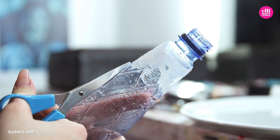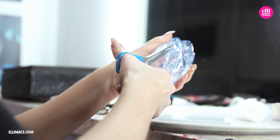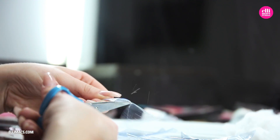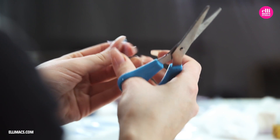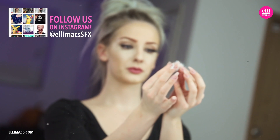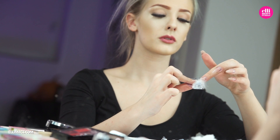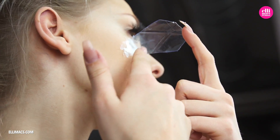Before we begin we prepare our fake glass pieces using a bottle. The trick is to cut up a piece and then bend the lower part so you get a foot to attach it with. We then prep that little plastic foot with some liquid latex and cotton to give it more hold and a nice texture instead of that clear plastic. Apply it with either liquid latex or skin adhesive.